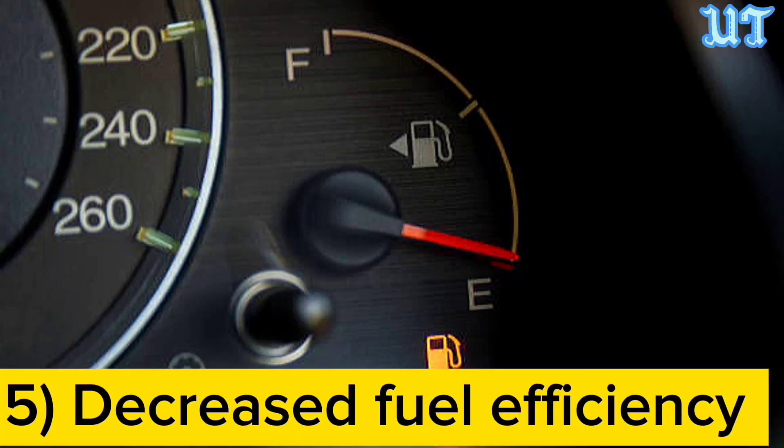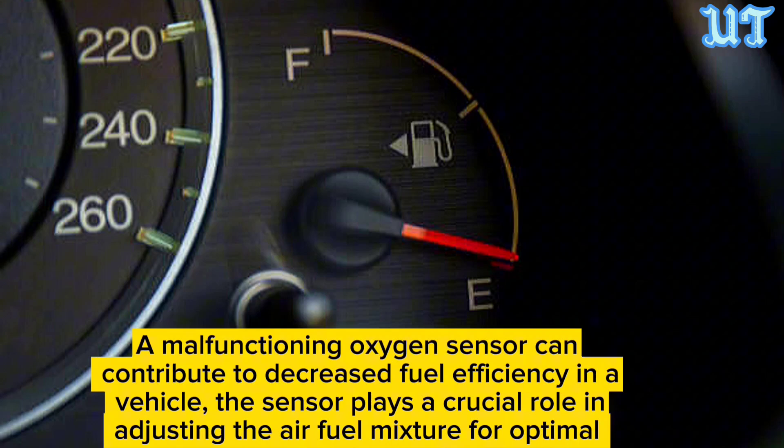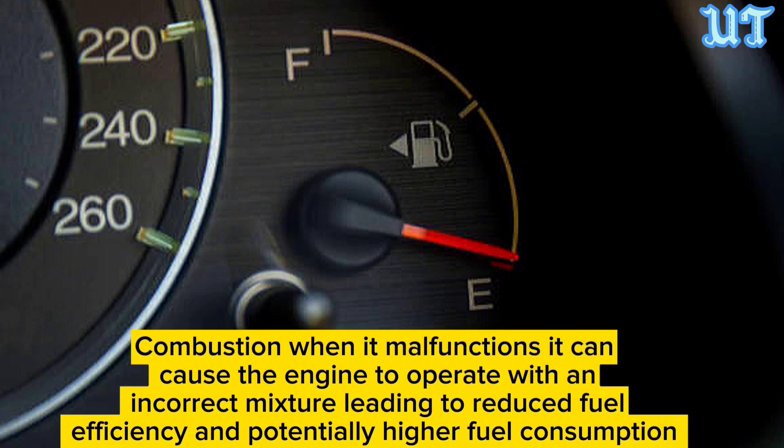Sign five: Decreased fuel efficiency. A malfunctioning oxygen sensor can contribute to decreased fuel efficiency. The sensor plays a crucial role in adjusting the air-fuel mixture for optimal combustion. When it malfunctions, it can cause the engine to operate with an incorrect mixture, leading to reduced fuel efficiency and potentially higher fuel consumption.